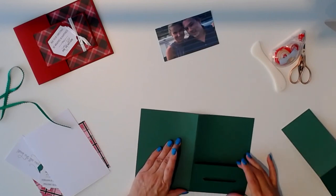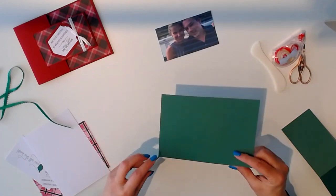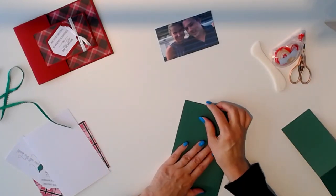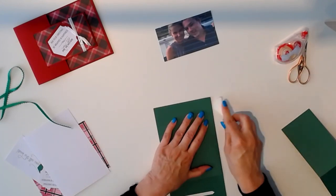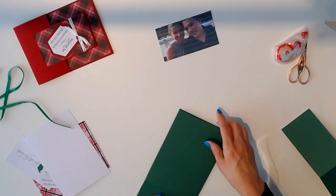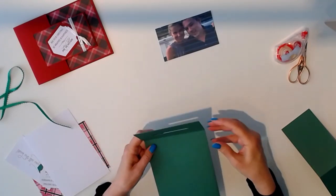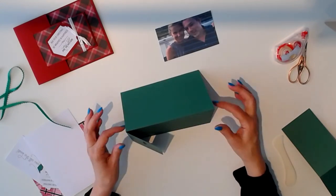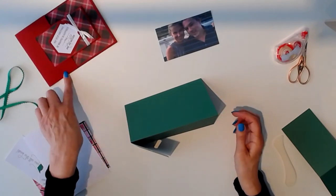We'll start by folding our score lines. Your cut will look like this. You're going to fold it in half to create your folded card. I'm folding the top half back and I'm folding the buckle portion forward. You can see how this card will stand up while the flat one stays flat.